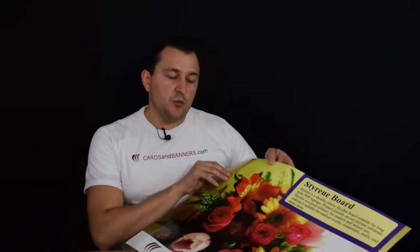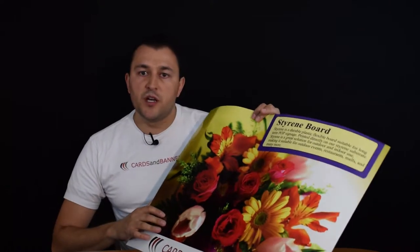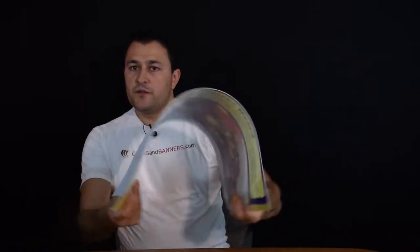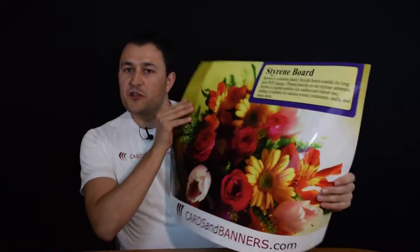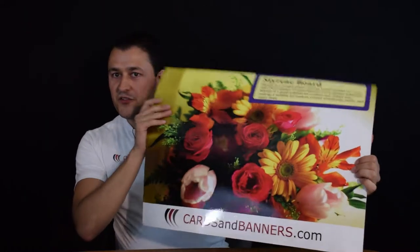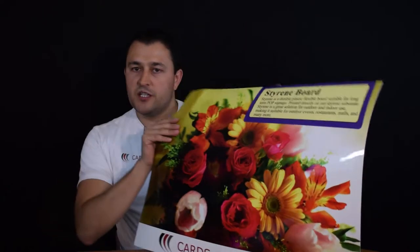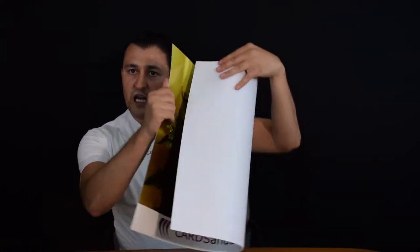Styrene boards are very flexible. They are made out of a flexible plastic, so they can be used for your signage and for your displays. If you need to place them in an area where it's not necessarily a flat surface, this type of sign works well on non-flat surfaces, as you can see — highly bendable.